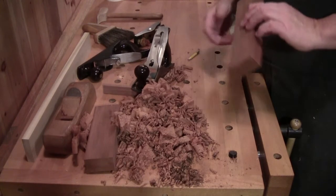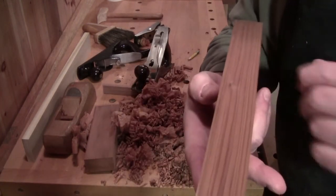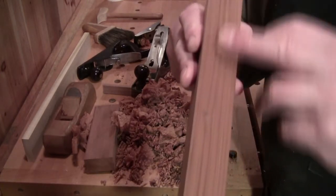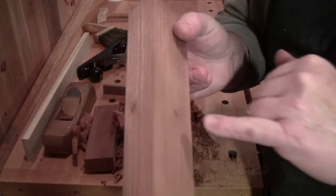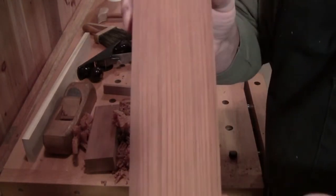So what wood is this, you might ask? It's lightweight, it's dark, it's straight grain, has some knots — little pin knots — all straight grain. Take a close look. What wood is that?